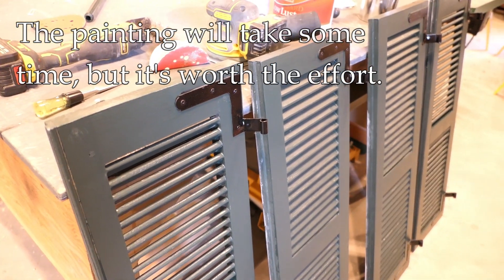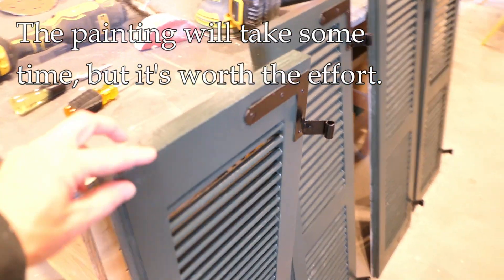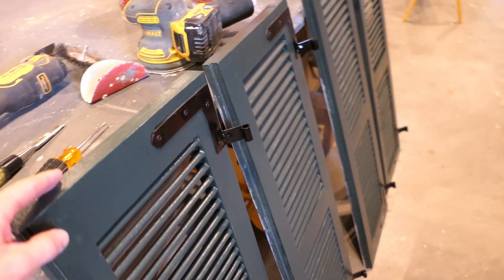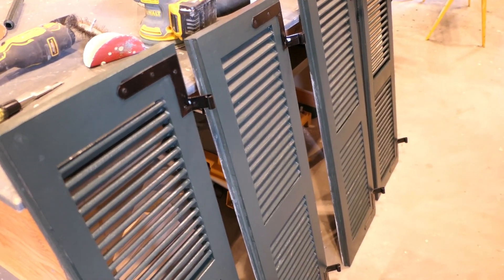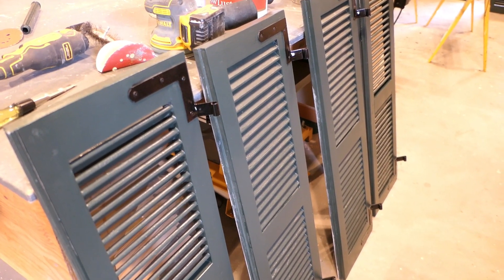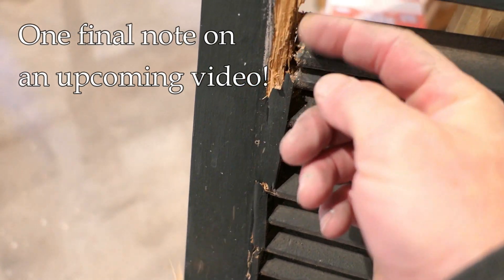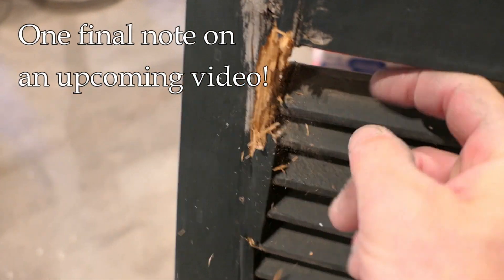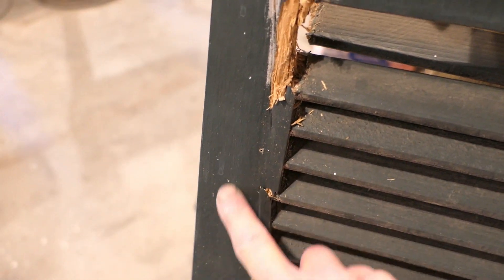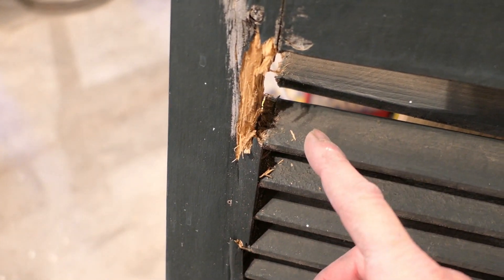I've got the first coat of paint on one side done and dry, so now I can start on the opposite side. This does take some time to paint correctly, but that time is well spent — it could be another 25 years before these are painted again. With a little more investigation, I've realized one shutter is completely gone — there's no way I'm going to be able to fix it. I might be able to save some of the louvers, but the main rails and stiles are just gone, so I'm going to have to actually build a new shutter to replace this one.